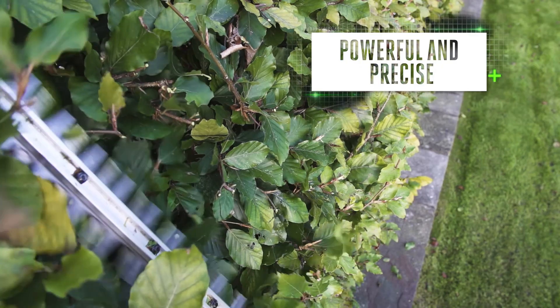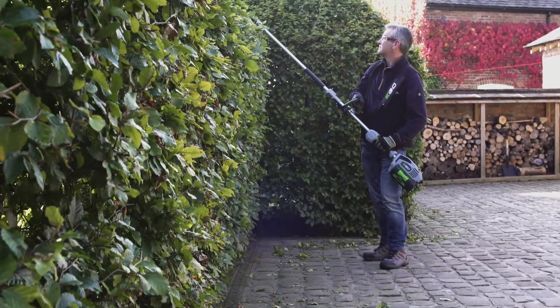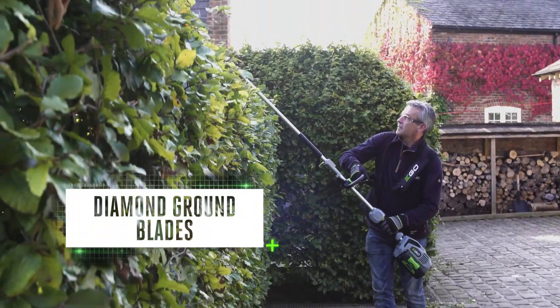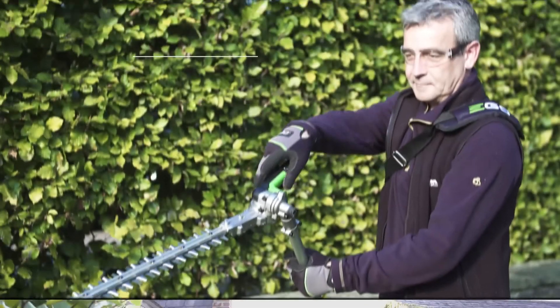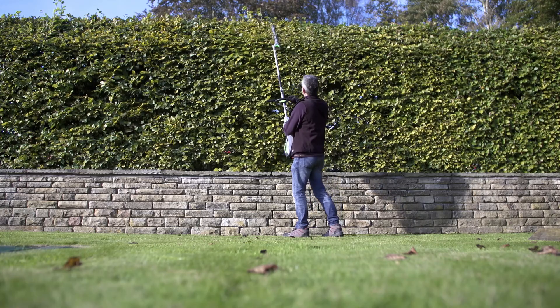The powerful and precise hedge trimmer attachment with dual-action blades will soon have hedges cut down to size. The laser-cut diamond-ground blades give the superior cutting performance you want, plus a simple angle adjustment makes trimming tops easy.